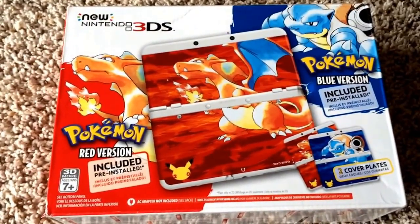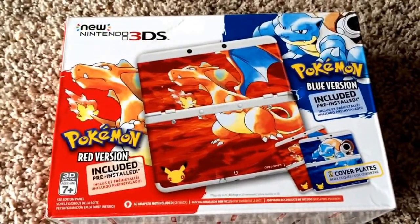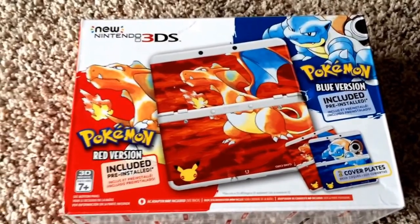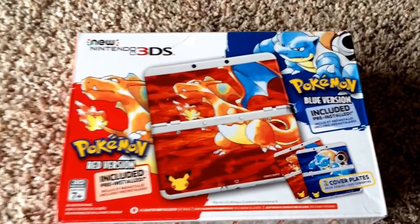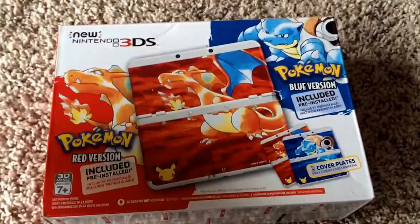Hey, what's going on guys, Jake here back with an interesting video. Today is the 20th anniversary of Pokemon, and as you can see in front of you here, I bought the brand new Nintendo 3DS which comes pre-installed with Red and Blue. I thought I'd do a little unboxing video for you guys, so let's go ahead and get right into this.